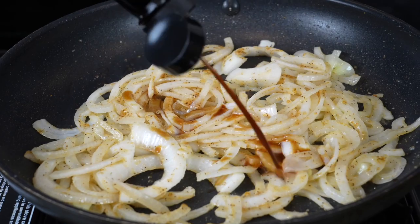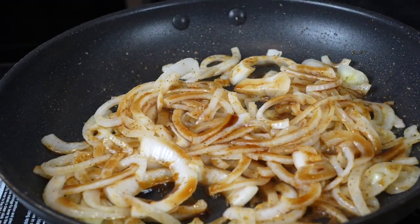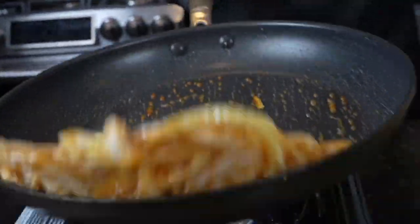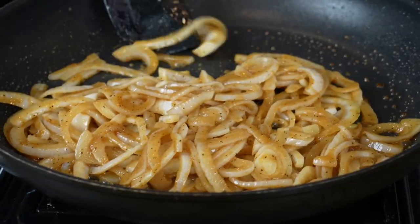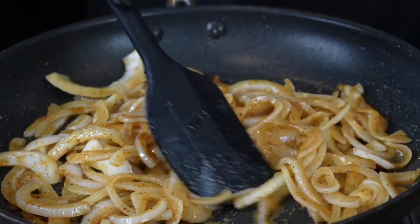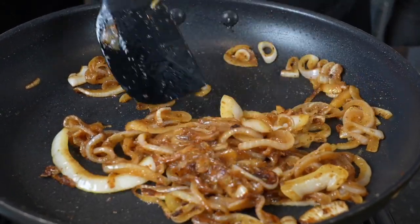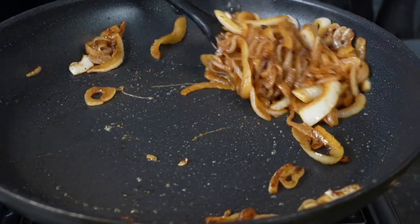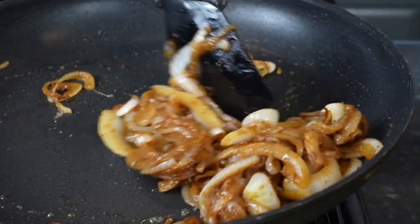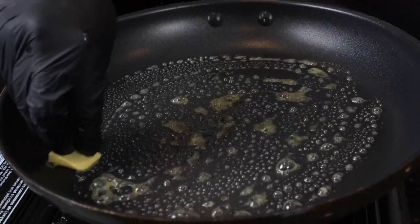Now we're going in with a few dashes of Worcestershire sauce. This is going to add some umami flavor and help caramelize them a little bit quicker. If you make sandwiches frequently during the week, you can make this in bulk and keep caramelized onions in the refrigerator for your weekly lunches. The low and slow technique helps those natural sugars in the onion begin to caramelize — that's what brings that nice deep, dark color and a little bit of sweet flavor. Long story short, today's lesson is: caramelized onions are delicious.